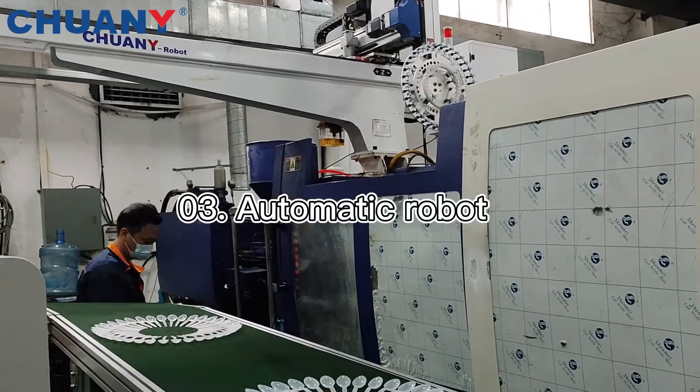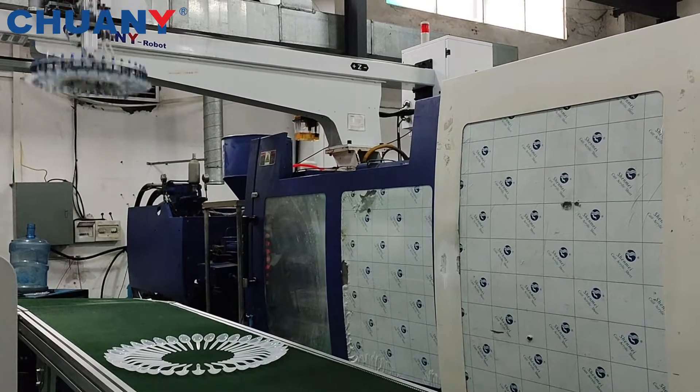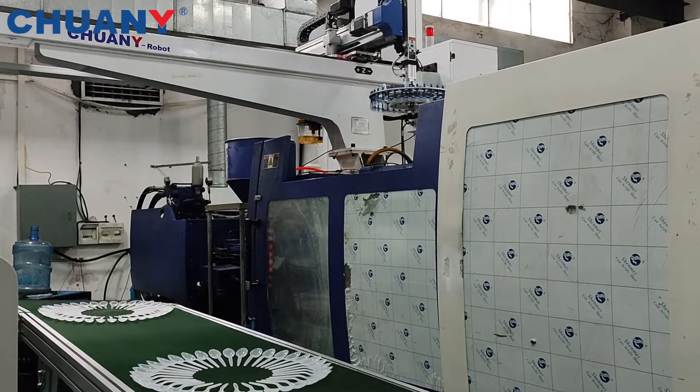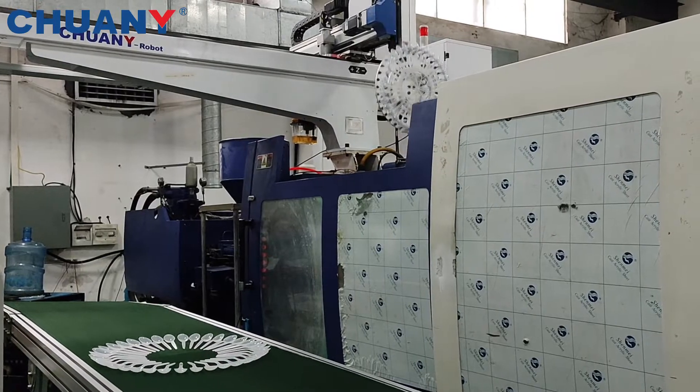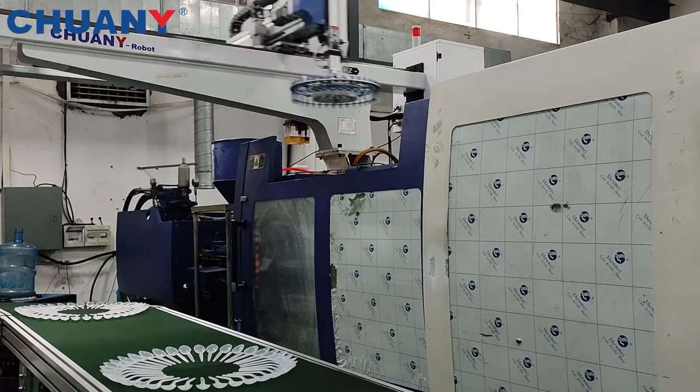The third part is our injection molding robot machine. It's controlled by the servo motor, which can perform functions like part picking, runner cutting, or stacking and sorting.